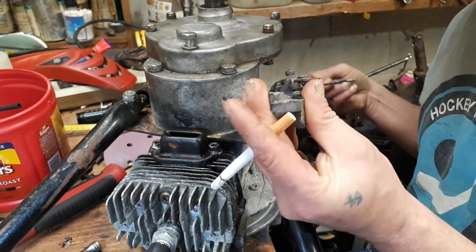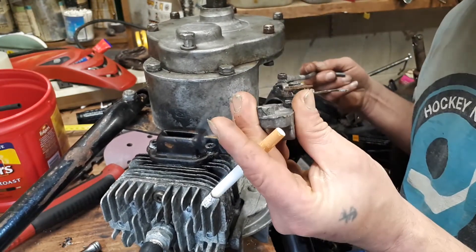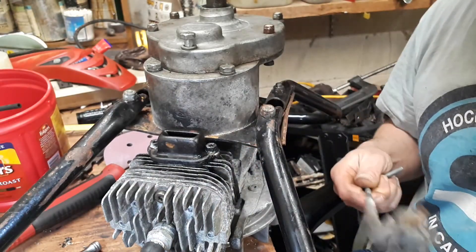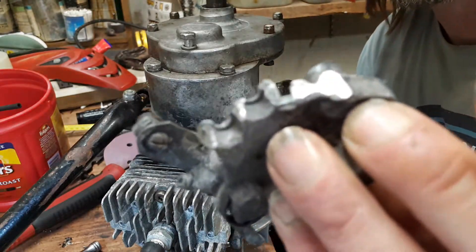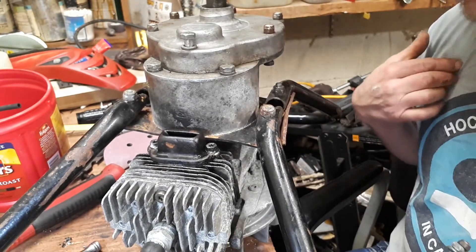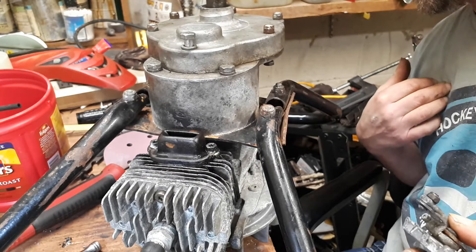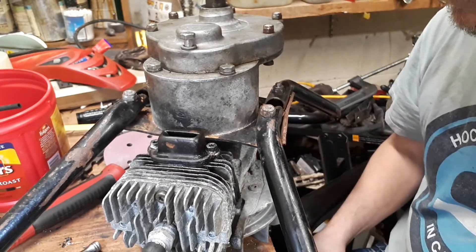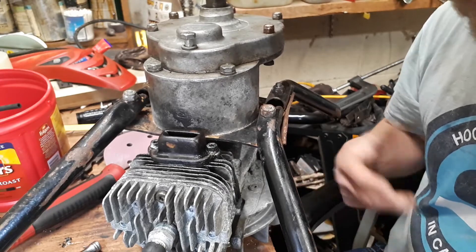It goes up on the side, basically. This is broke on the cast. There's no fixing the stupid thing — unless you TIG weld it or something, but I don't got a TIG and it's not worth it, right?